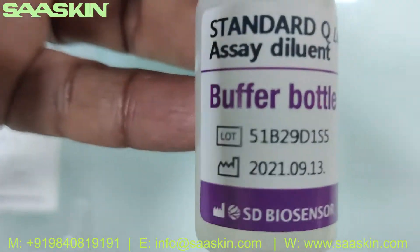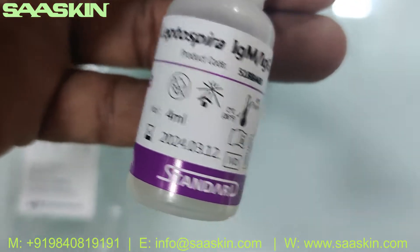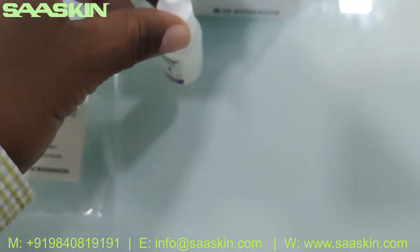Inside, you can see the buffer bottle. This is how the buffer bottle looks like — a 4 ml bottle. There is a buffer bottle.